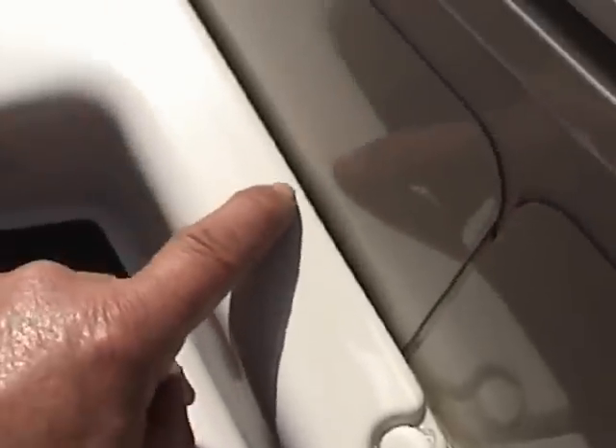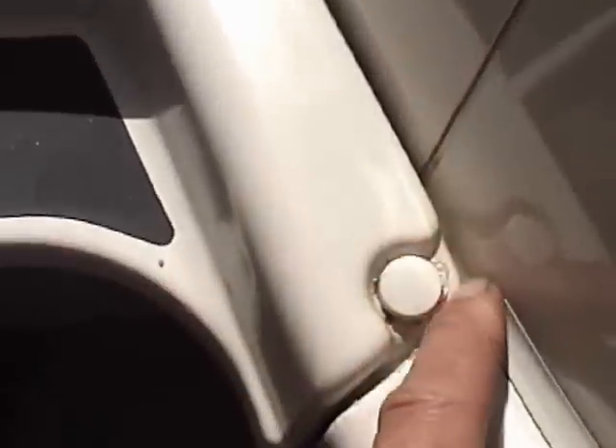This is also siliconed up so the water can only run down here and off the edge, instead of going down the groove.